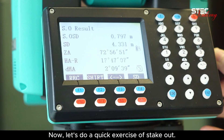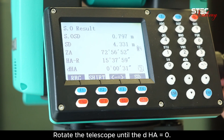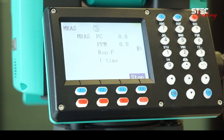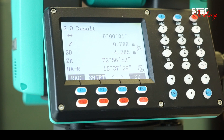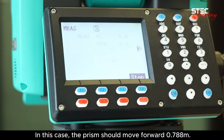Now let's do a quick exercise of stakeout. Rotate the telescope until the difference of horizontal angle equals zero, which means the telescope is correctly sighting the direction of the stakeout point. Then measure the target. For better understanding, we can press F3 to switch the display. Move the prism according to the guidance. In this case, the prism should move forward 0.788 meters.